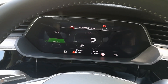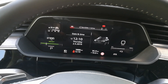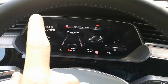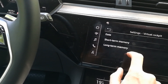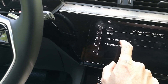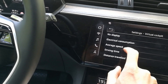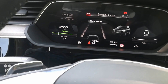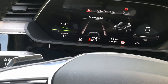When you press the view button there's no dial at all and it looks like this. I thought maybe the configure button changes something up here, but you can only set things like average speed, driving time, or distance traveled — nothing else.